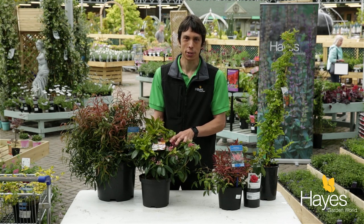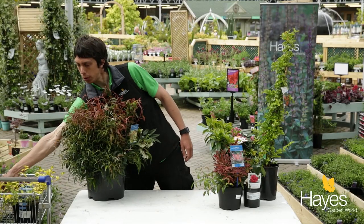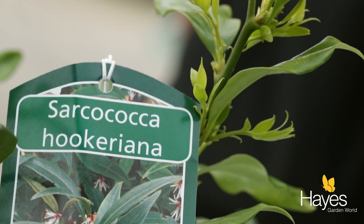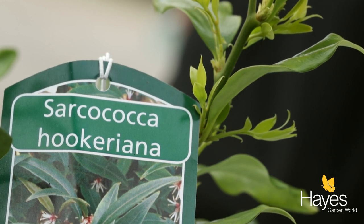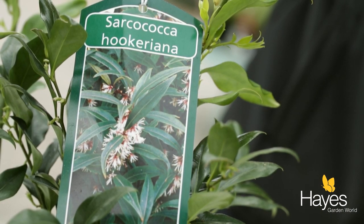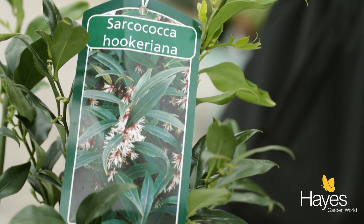The next one I'd like to look at is a scented shrub — this is Sarcococca, also known as sweet box or Christmas box. It's a great shrub that's not going to get more than a couple of foot high, with evergreen tough foliage. It's also got lovely fragrant white flowers very early in the year, just after Christmas, so this is great for putting at the front of the border where you're going to walk past and get that lovely scent.